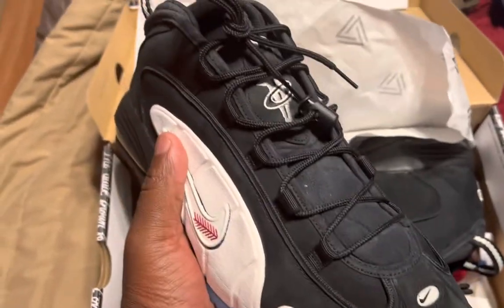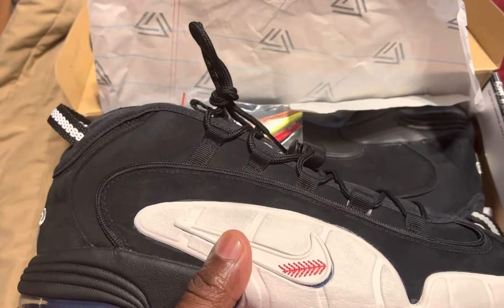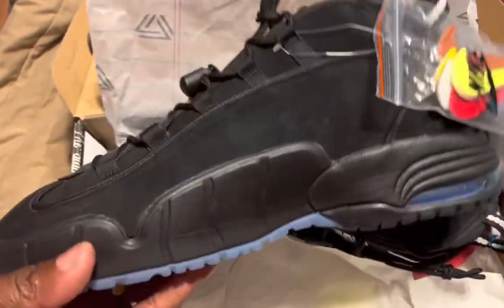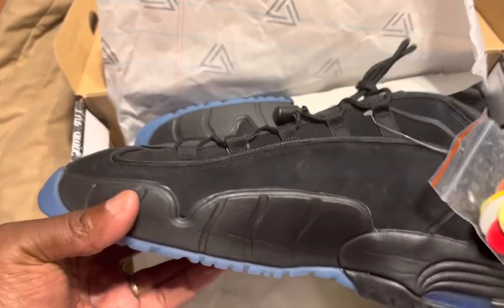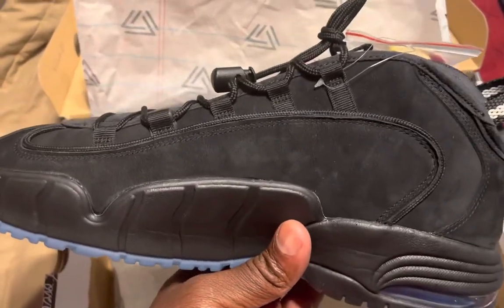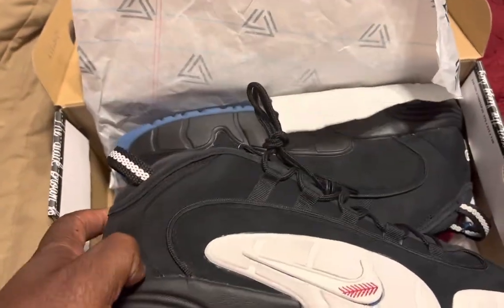That's what it's looking like. I bought these in a size 13. I'm normally a 12, but when I bought Penny Ones before, they ran kind of narrow, so I went up a whole size. To be honest, I wish I'd bought a 12 and a half because they fit a little big, but a little extra room ain't gonna hurt nothing.